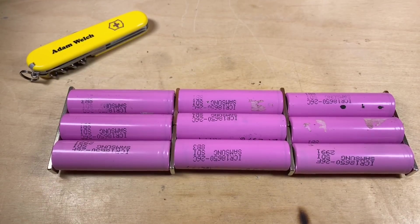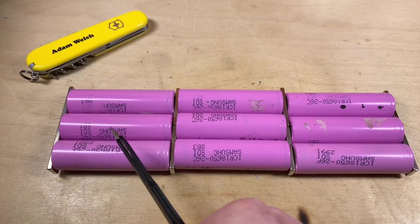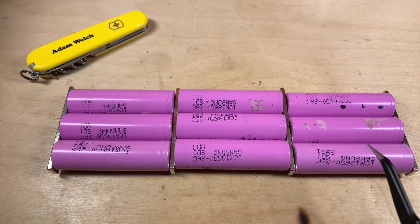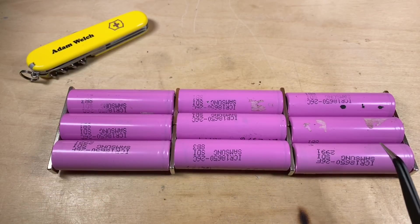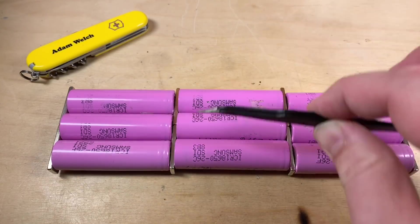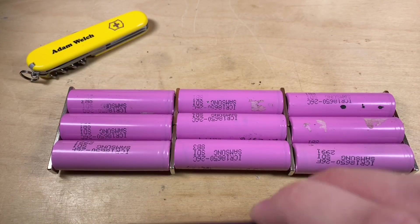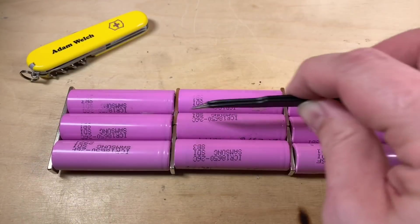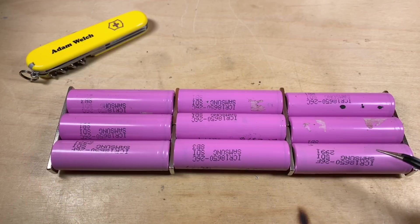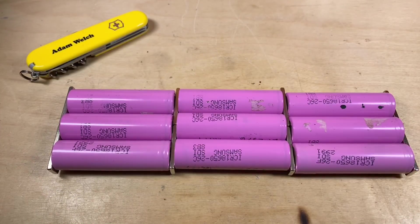Now let's look at a more complicated scenario. Here I want to use nine cells to make something like a 12 volt pack. With 4.2 volts maximum for each cell in series, we get 4.2, 8.4, 12.6 volts fully charged. By repeating that series chain of cells I've been able to increase the capacity from 2 amp hours to 4 and to 6 amp hours. So we've got a 12.6 volt, 6 amp hour pack.